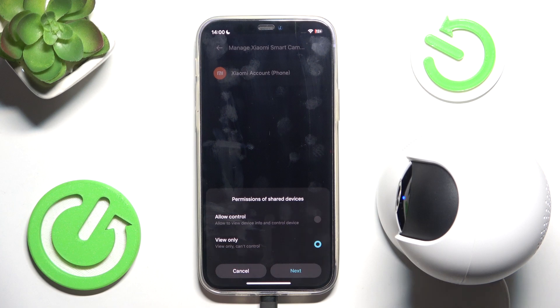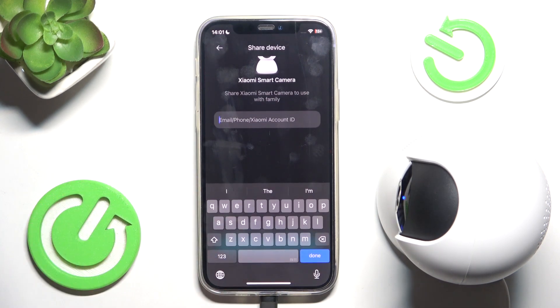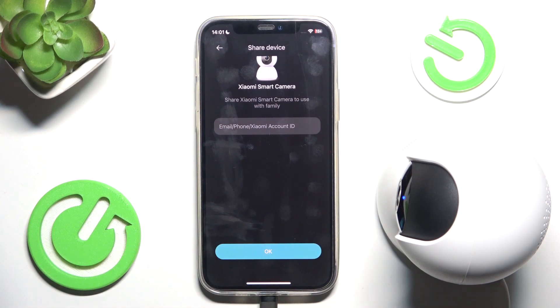Then type in the email, the phone number or the Xiaomi account ID of that person and then click on ok. An invitation is gonna be sent to that person, but that person has to have the Xiaomi home app on their phone and has to be logged in, and then they will be able to connect to the camera.